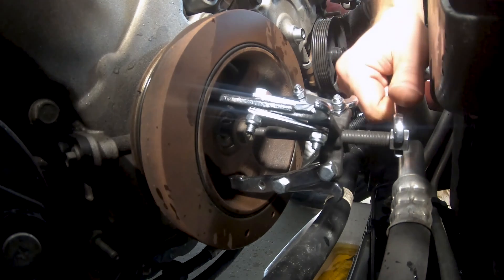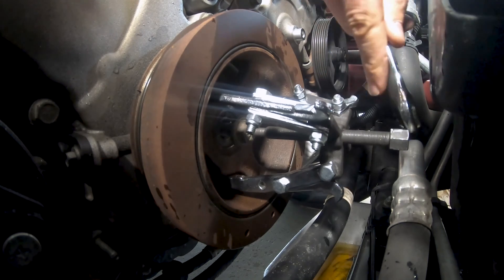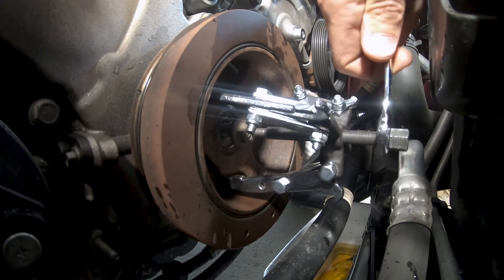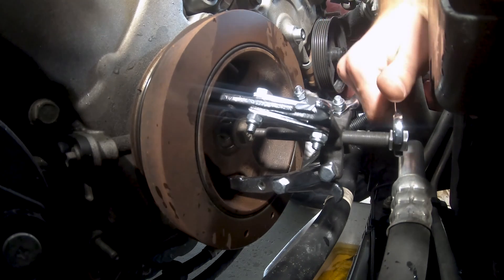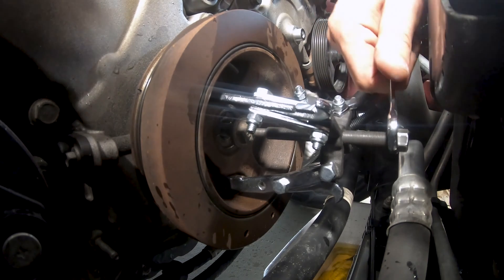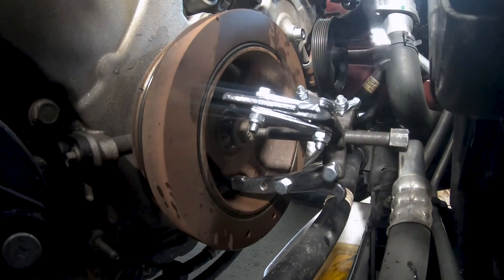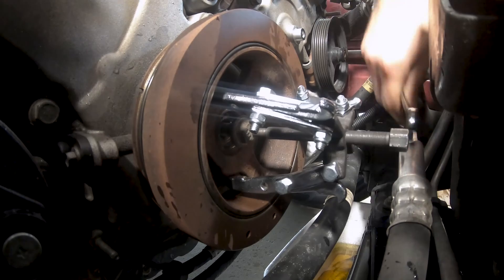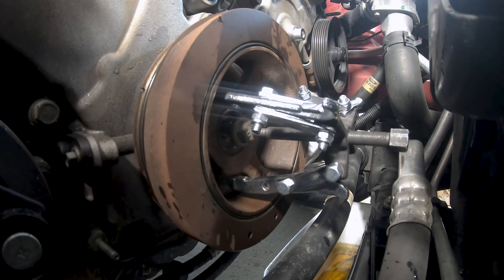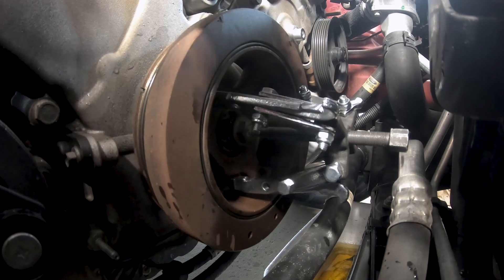I'm starting to torque it down — this is a 13 millimeter. Unfortunately I have very limited space here so I can't really get a ratchet down there, but I'm just taking my 13 mil standard wrench and starting to torque this down. Looks like we're making progress. Make sure that you're not hitting the bolt — basically, back the bolt out enough so that the whole balancer can come off onto the bolt.